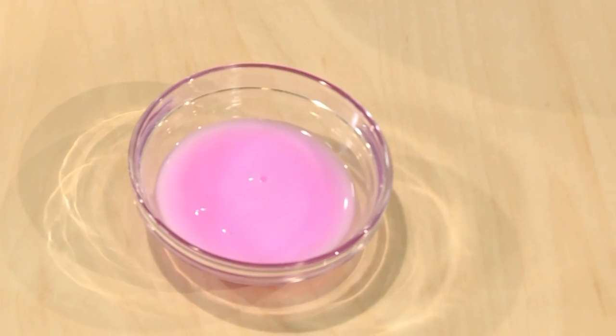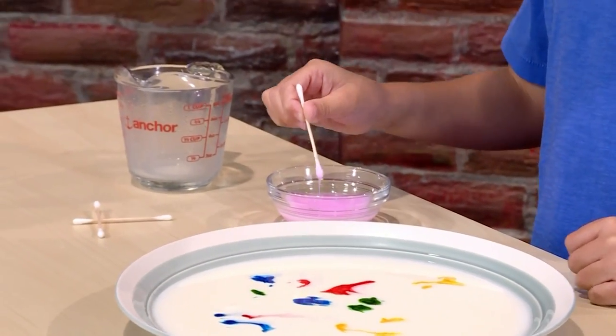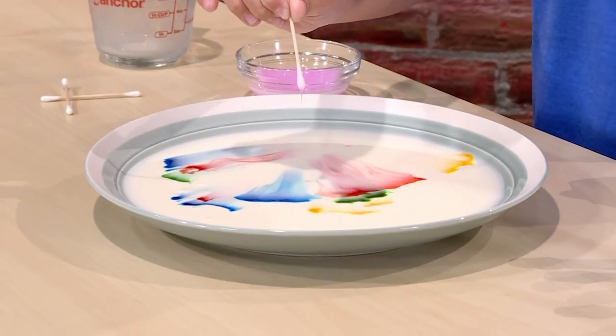Last, you add a tiny drop of liquid soap. You really don't want to add too much. You just dip it into the soap and let it drip into the milk.